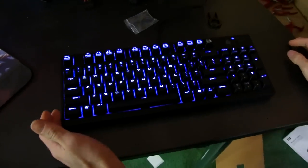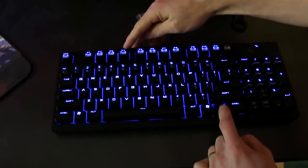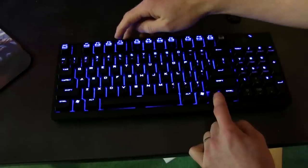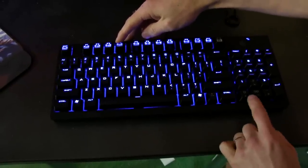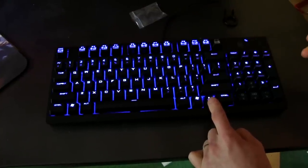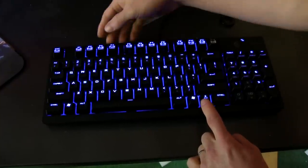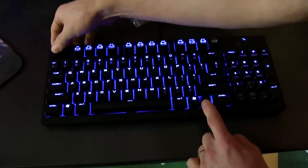It has five different brightness levels and several different lighting modes. There's a WASD mode, a full illumination mode except for the function key and certain keys, and what looks like a breathing or pulsating mode — very cool. Brightness control is not available in that particular mode.